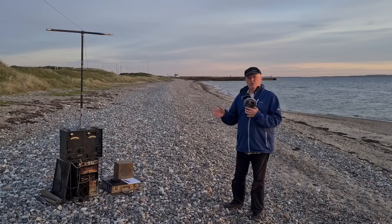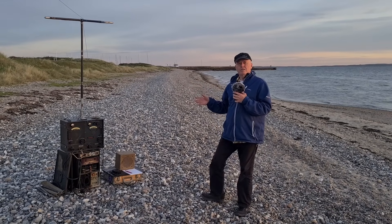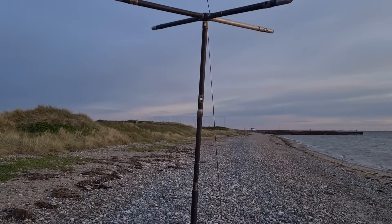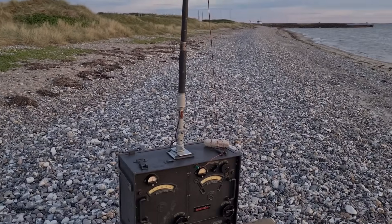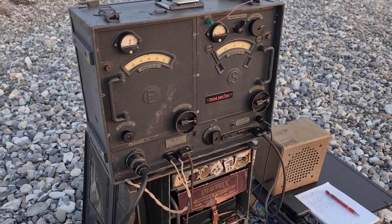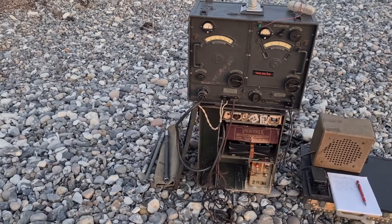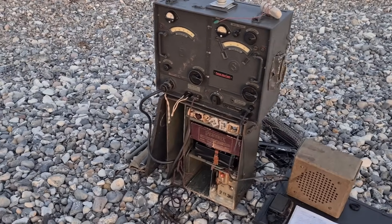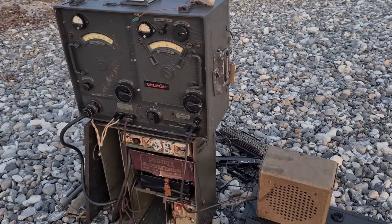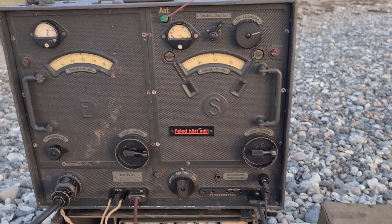I'm now located in Denmark, and I will try to make a call to Norway. In this video, we will try to make radio contact from Denmark to Norway using a German military radio from World War II. The radio is a Torn.FU.B1, made in the early 1940s. It was used by the German Wehrmacht for short-range field communication.